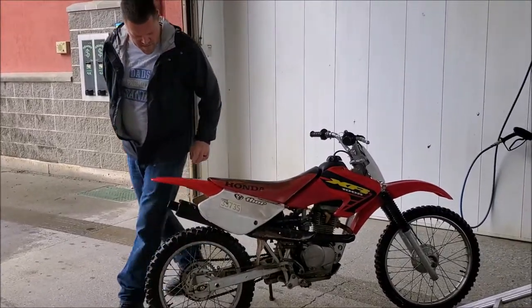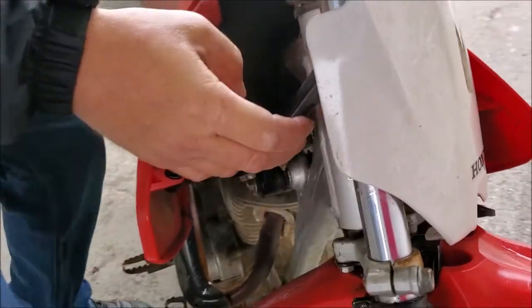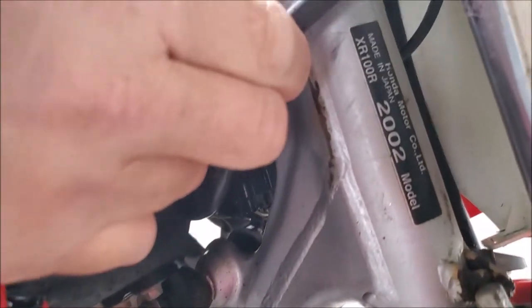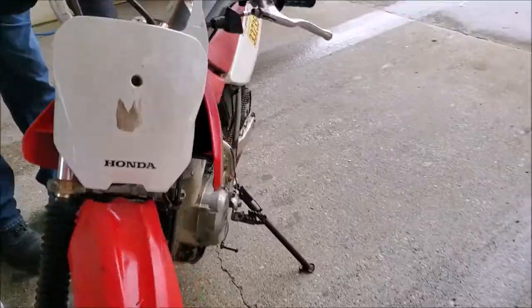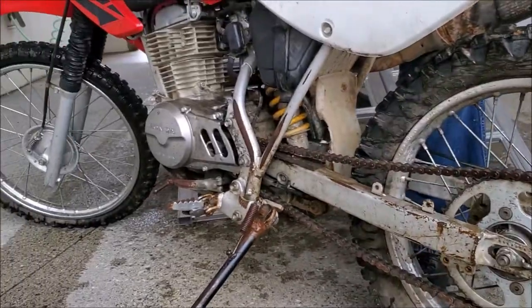There it is, right there in all its glory. Let's see what year it is. So it's an '02 XR100R. Looks like it needs a tire, missing a bolt to the exhaust, looks like it needs wheel bearings maybe. Shifter needs to work.